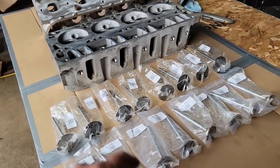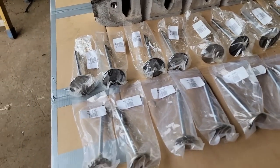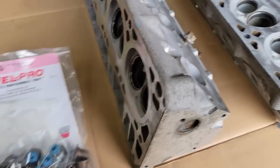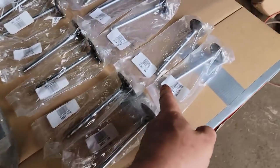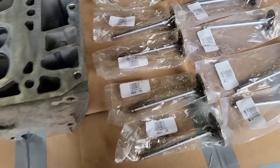Now I'm going to start on the reassembly of the heads. I've got all new intake valves, all new exhaust valves, and new seals as well. The installer is a little nylon piece, a little straw-looking deal that goes over top the end of the valve so you can slide the seal over without damaging the seal.